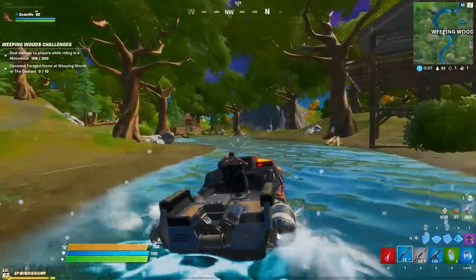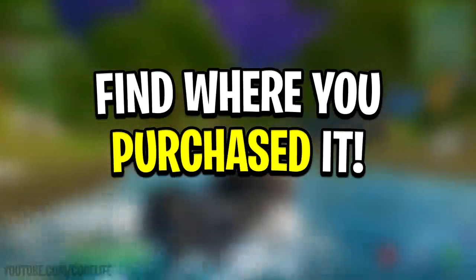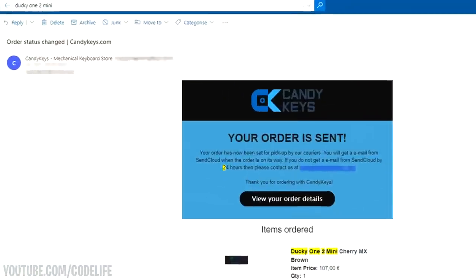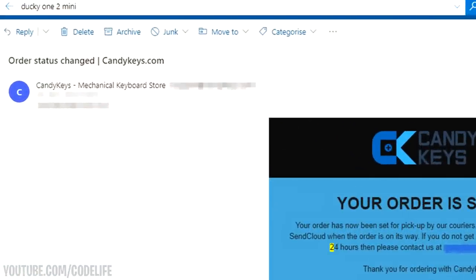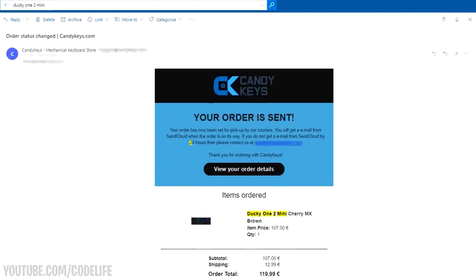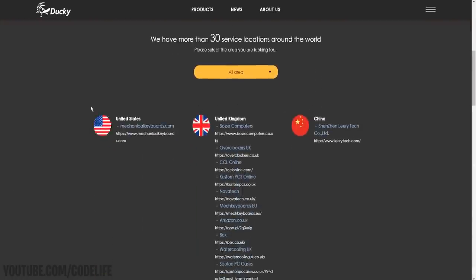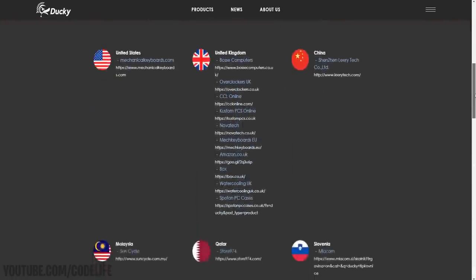So the very first thing you want to do is find out exactly where you bought your keyboard from. The best way to do this is to go into your emails and type in 'Ducky One 2 Mini' — you should be able to locate where you bought it from. Once you have, compare it to the official distributor list on screen right now.